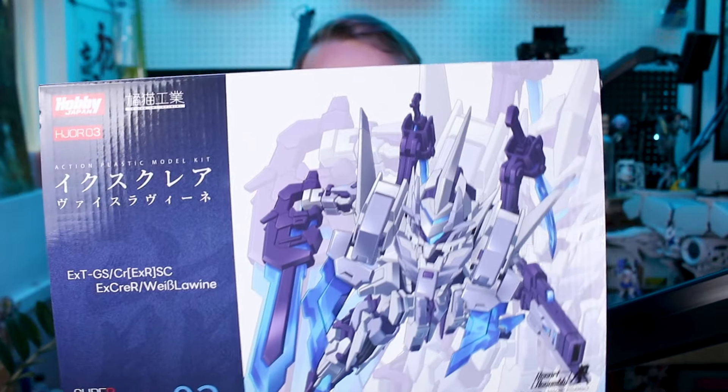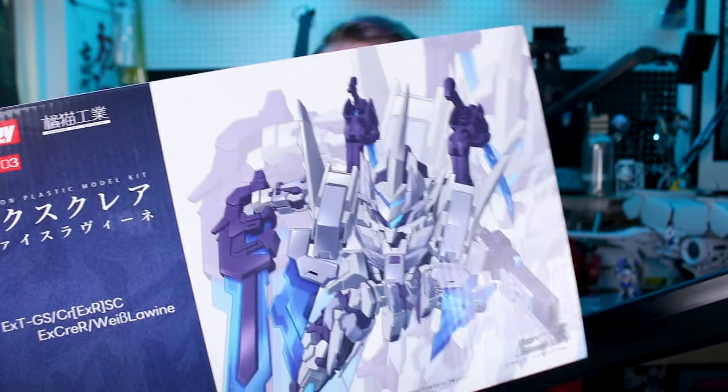What's going on guys? From Hobby Japan and Orange Cat Industries, we've got the latest version of the X-Career model kit. I've reviewed a couple of different versions of the X-Career before — I really like this kit a lot. This latest version, going by the Japanese, I guess it looks like 'Vice Ravine' or 'Vice Living' — hopefully that's pretty close.